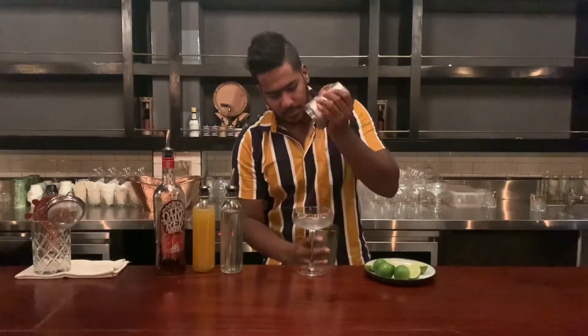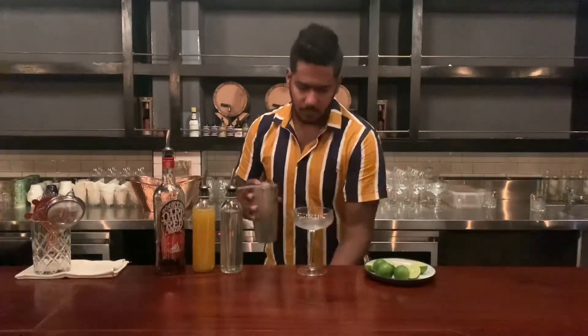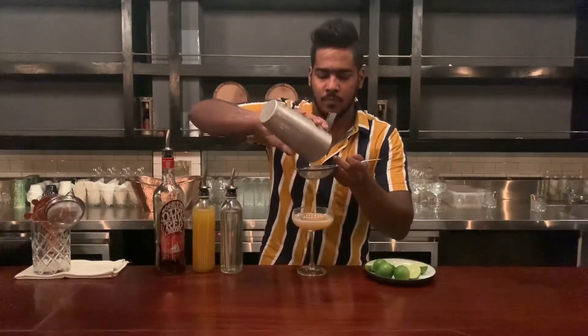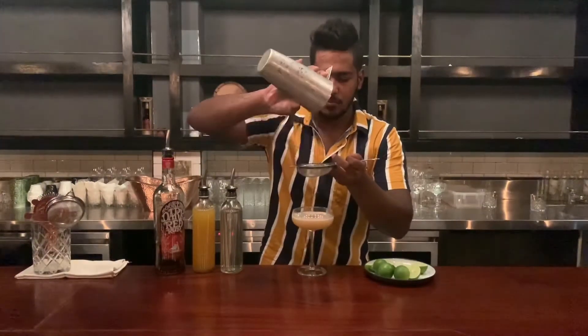Shake and pour the drink into the glass. Then double strain and fine strain. Then let it take a bit of water.